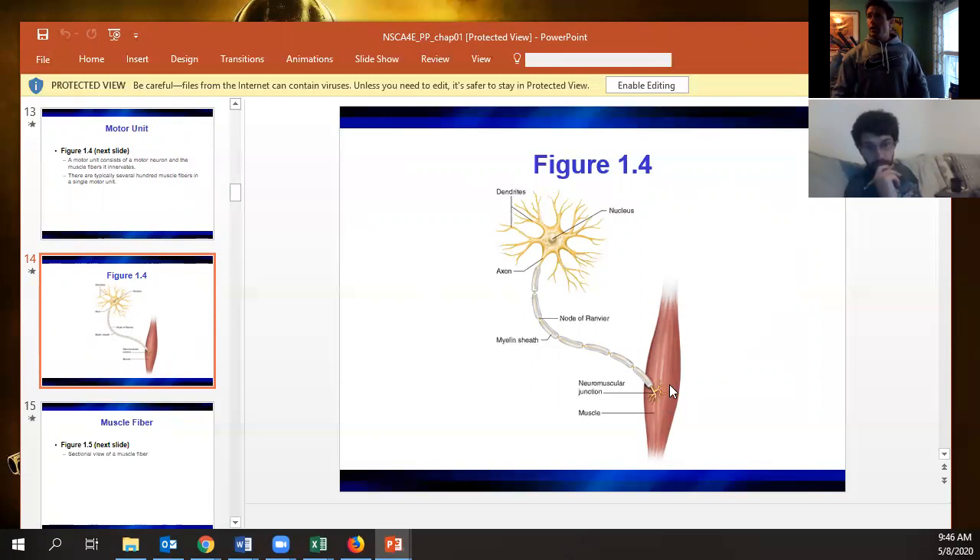If this were drawn to scale for a slow twitch fiber, you would see many axons going down to a lot more individual fibers. This represents an intact muscle with a number of fibers — each individual fiber the axon branches down to. A fast twitch fiber would have a whole lot more fibers per motor neuron.